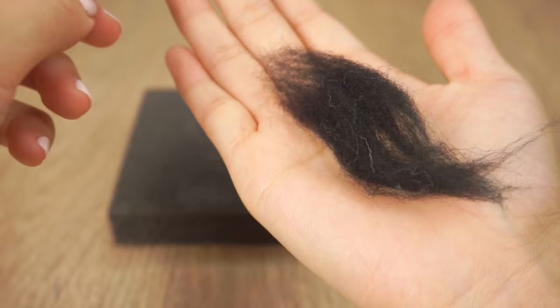You'll also need a tiny scrap of black wool, and if you make a lot of felting projects you should have some leftover.